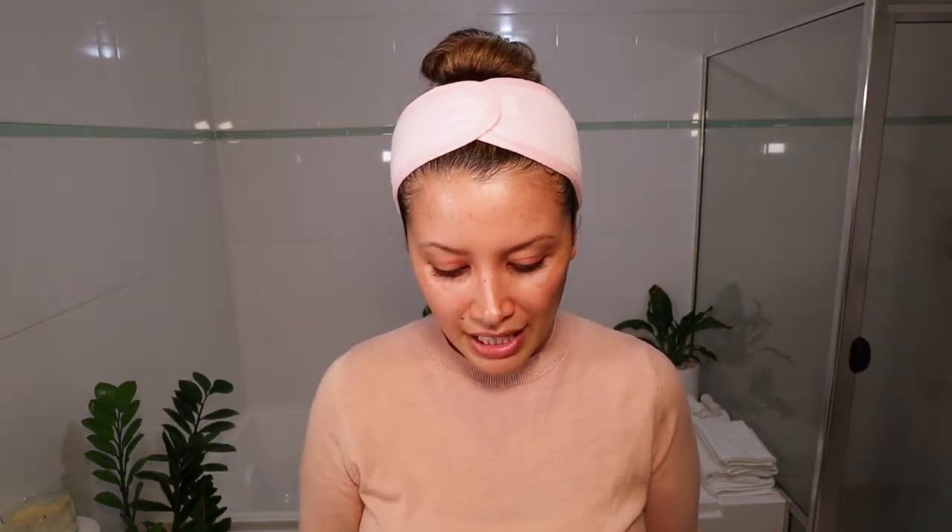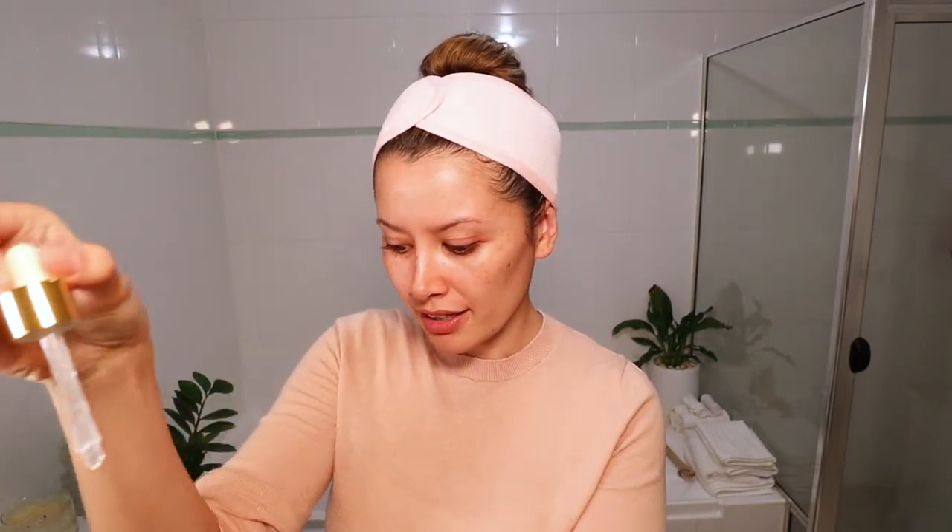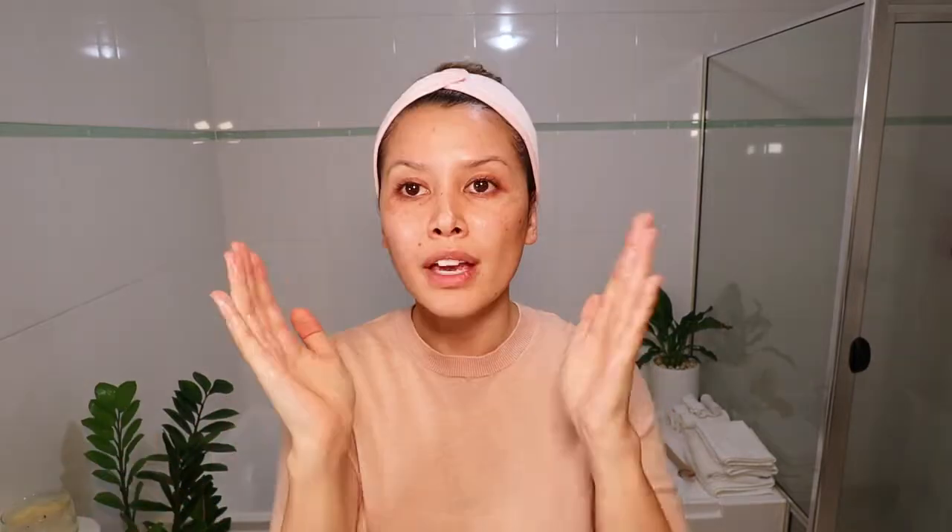Now that my eye serum is on, I like to go in with a face serum. I typically reach for a Korean beauty serum or this Drunk Elephant one, which you can get from Mecca. It's called the TLC Framboose Glycolic Night Serum. This K-Beauty product was one of the first ones I ever purchased — really affordable and effective. It's the Multi-Cell Night Repair Ampoule from Secret Key. I used the Drunk Elephant serum last night, so I'm going to use my Secret Key Ampoule — just take that out, put half of that dropper onto my fingertips, and pat that over my face.